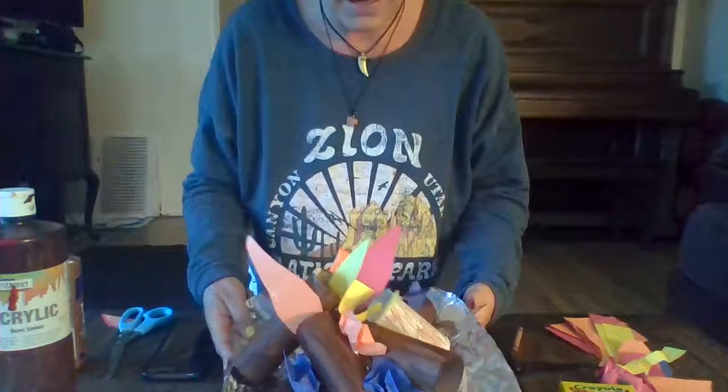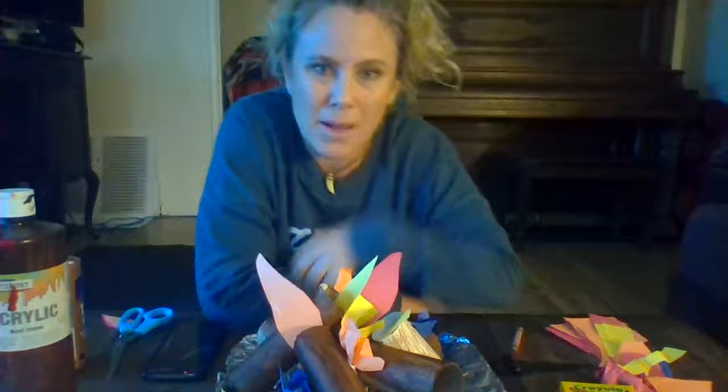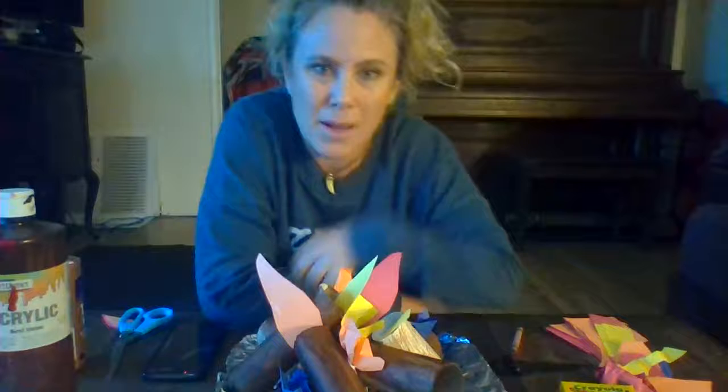There we go - there is our bonfire, guys! It looks pretty good. I'll be bringing this next week to our circle and we will sing some Lag B'Omer celebration songs. Okay guppies, see you next time! Hope you have fun making your bonfires - can't wait to see them. Post pictures if you do! Bye, love you guys!